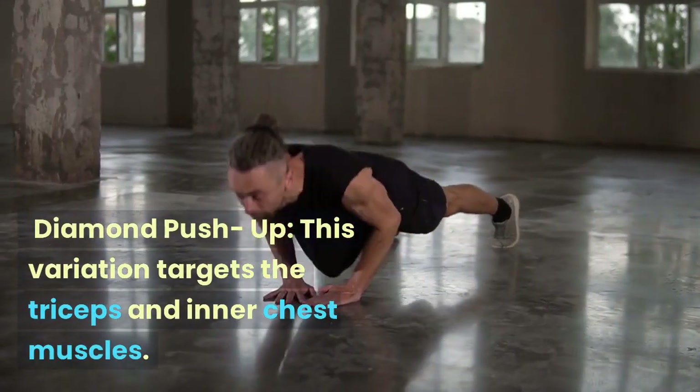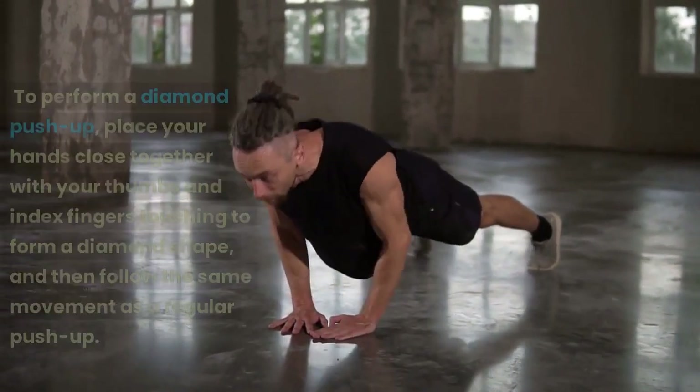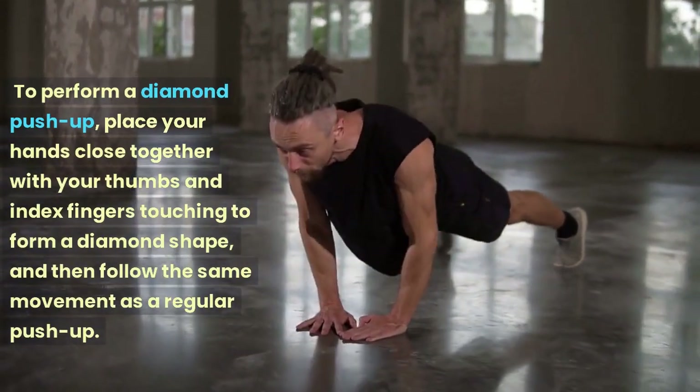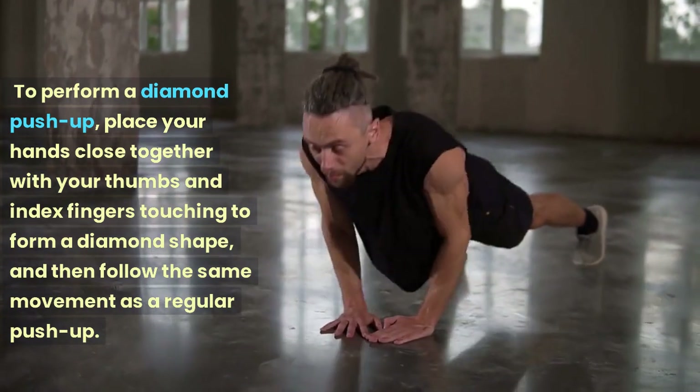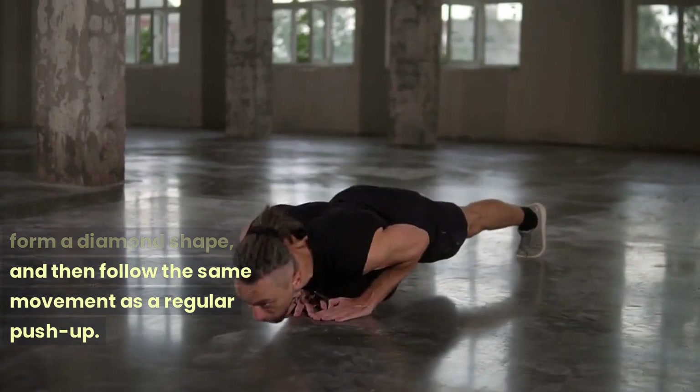Diamond Push-up: This variation targets the triceps and inner chest muscles. To perform a diamond push-up, place your hands close together with your thumbs and index fingers touching to form a diamond shape, and then follow the same movement as a regular push-up.